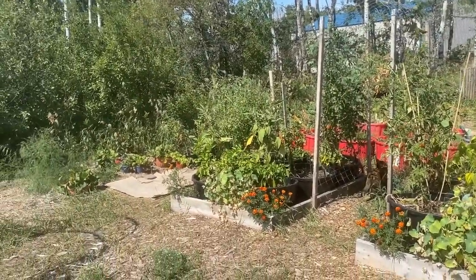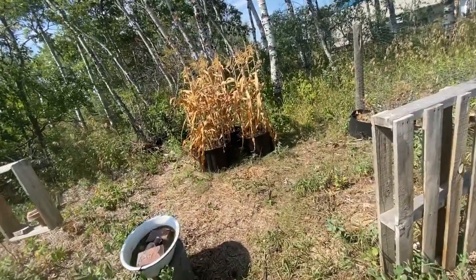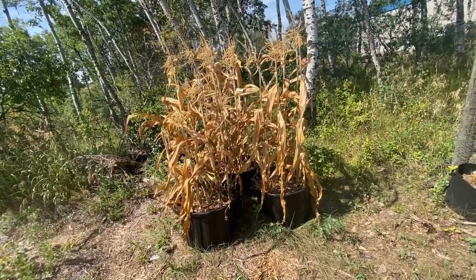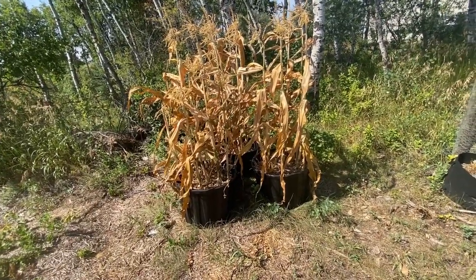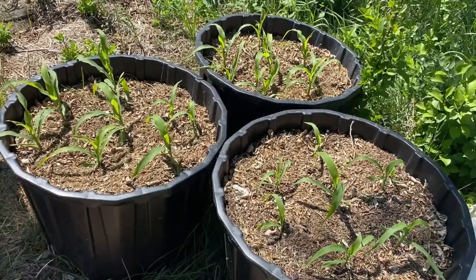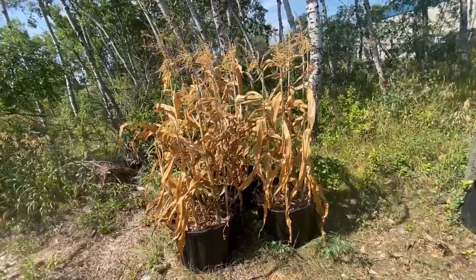So let's take a walk around the garden. Let's head over here to my corn crop. This is corn that I had grown in containers. I started this corn from seed indoors and got it to about three or four inches high — the little seedlings — and then I planted them up into these containers. You can see the corn is finished for the year.